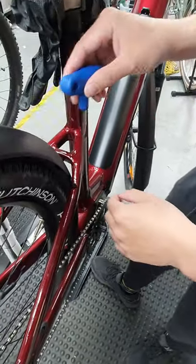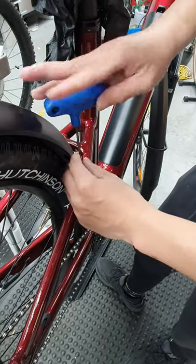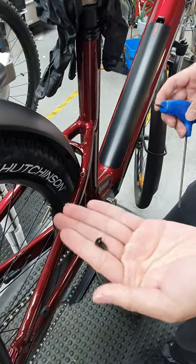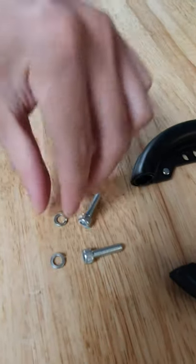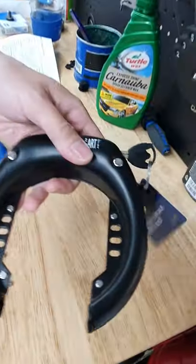To install a wheel lock, we need to move the bolts out from the frame first. This bolt is too short to install the wheel lock, so we need a longer bolt and a spring washer as well. That's the wheel lock.